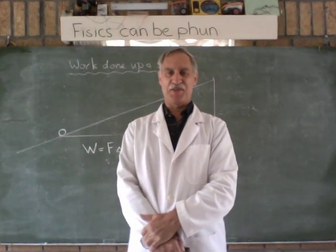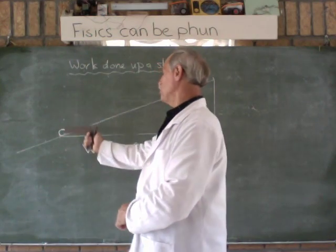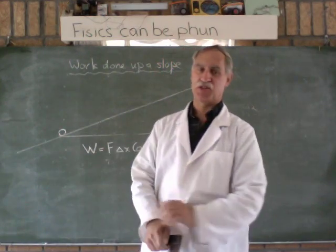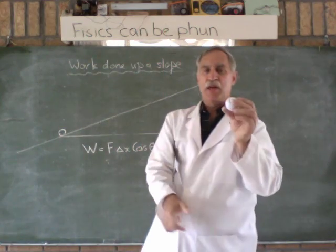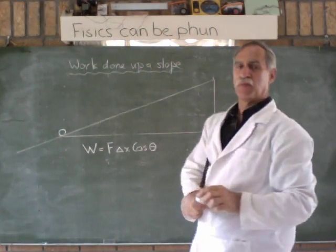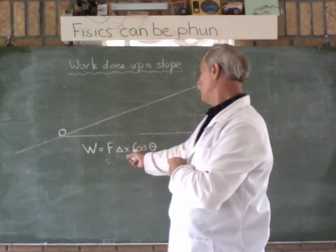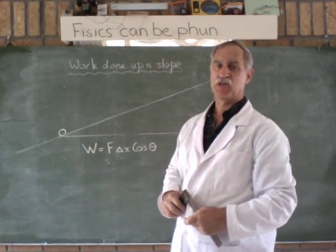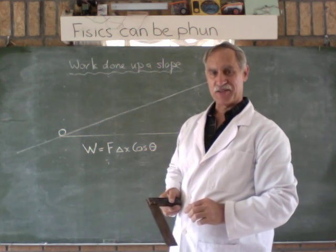Welcome to Physics Can Be Fun with me, Stephen Thomas. Today we're going to look at work done in moving objects up a slope. Let's suppose we have a ball and we're going to roll it up the slope. How much work is done? Here is our formula that we have to apply, so let's try and work it out.